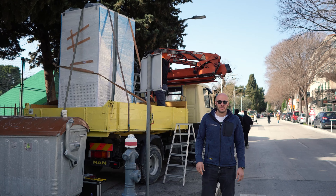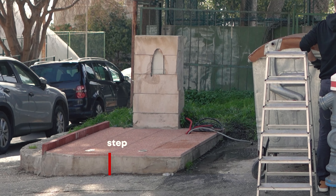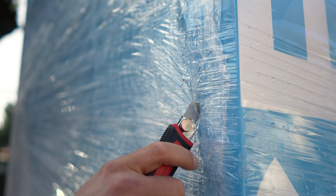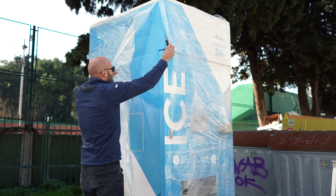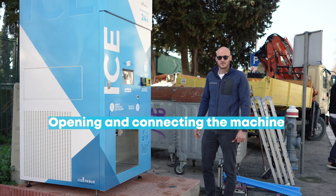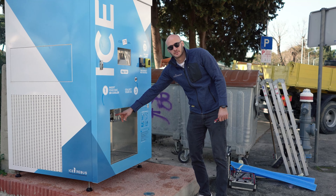The machine arrived. We will use the crane because of the location. The machine is now installed, and the key is always located here on this hook.